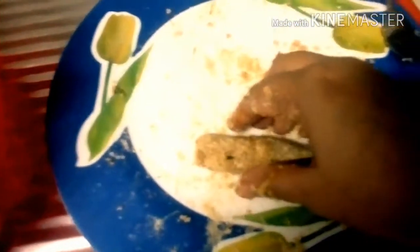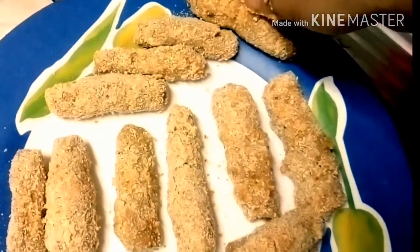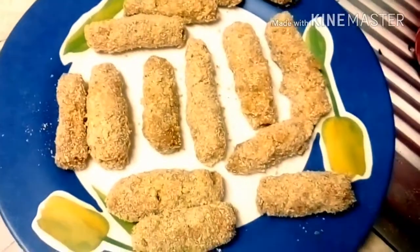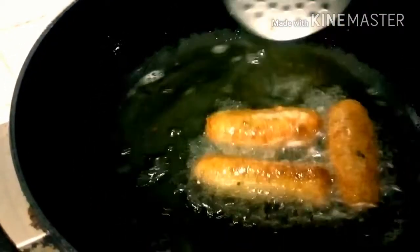This is the last finger I am rolling, and now I will keep it along with the others on the tray. Now comes the final stage of our recipe — we will fry the fish fingers. I generally use less oil, but it is preferable to deep fry them. You can check out the color — what a lovely golden color it is!